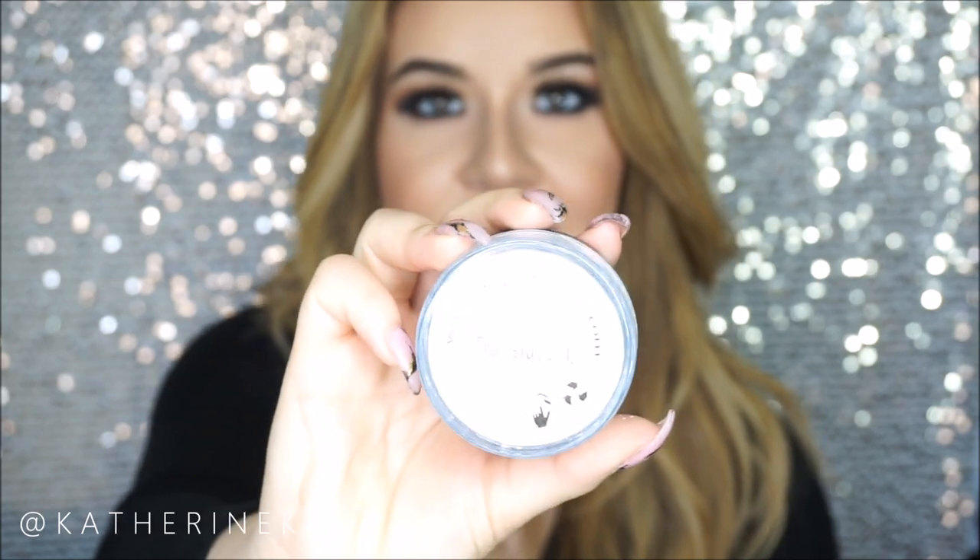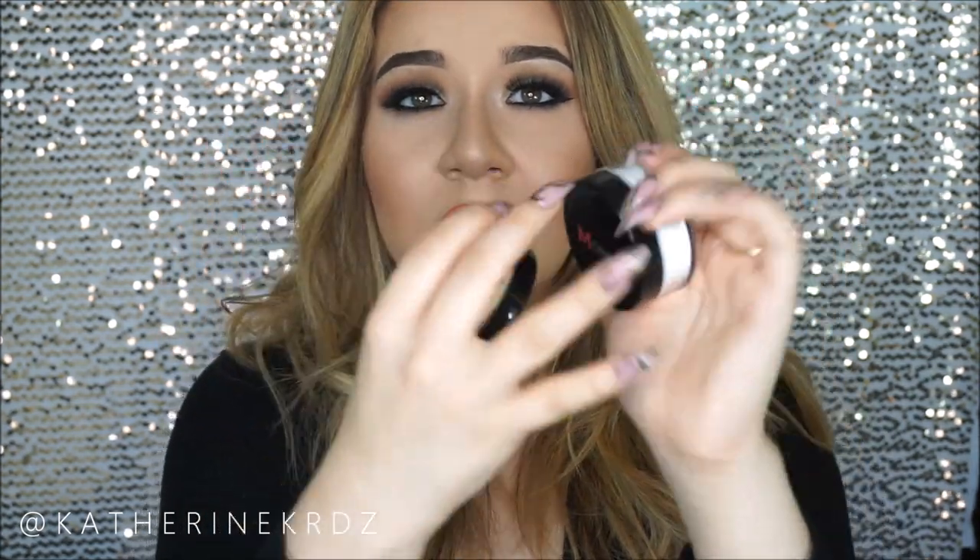Let me go over some details first. The price of the powders is $8.99, which is really affordable, and they have two different colors to choose from: a translucent powder — it's kind of hard to see but there is a translucent — and also a banana shade. Within the actual packaging you only get 0.35 ounces, so it's not even a full ounce. They're fairly small and fit right into the palm of my hand — not big jars like the Laura Mercier translucent powder.